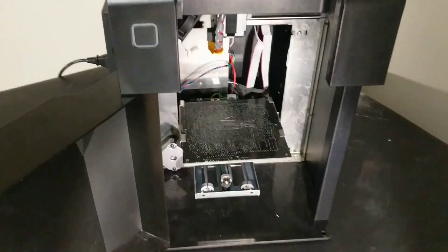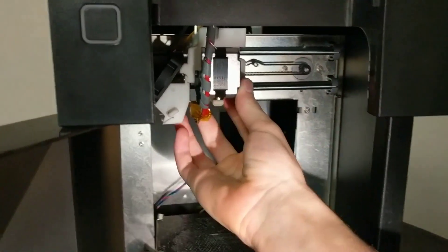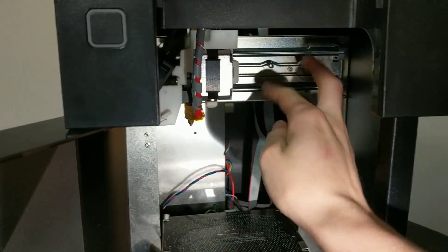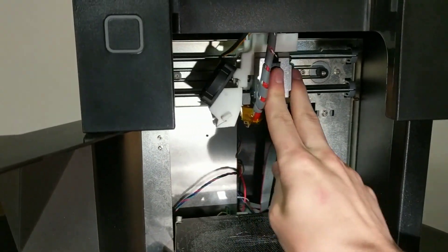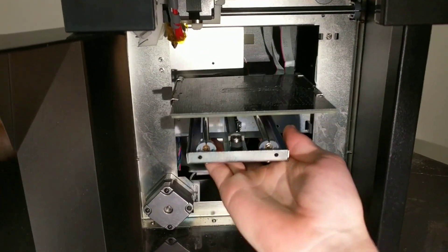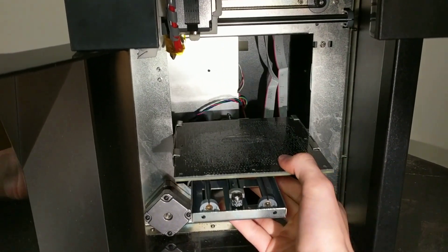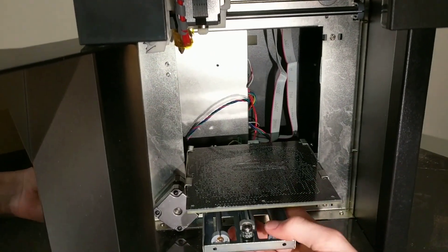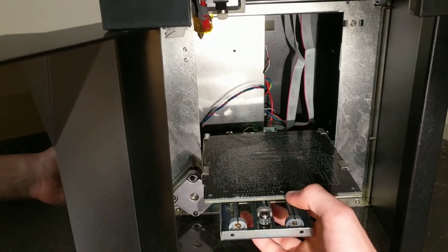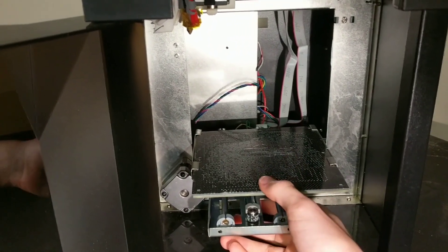I've turned off the printer so you can hear me over the fan noise. The X axis moves on the top here — the X carriage moves back and forth up here. The Z axis actually contains the Y axis, so it's a bit of a different design that the Up line of printers have used but we don't really see today. I think it's interesting — it's not the most useful design, but it works decently for this type of printer.